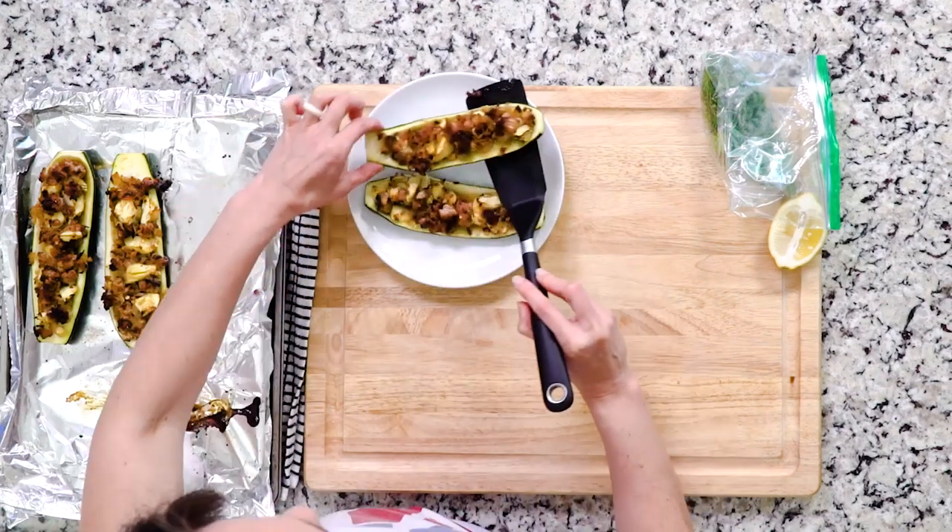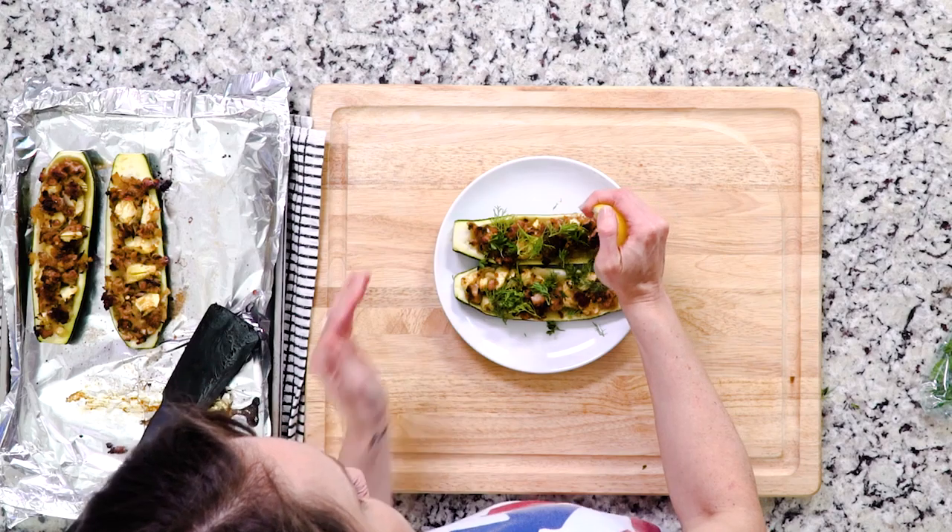Once the zucchini is cooked, top with the parsley, dill, and a squeeze of lime juice. Give me a fork and let's eat.